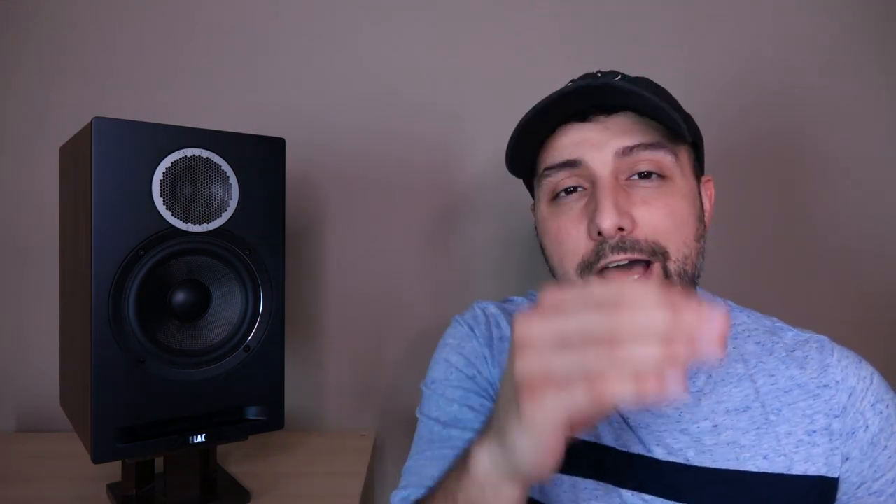As some of you know, there's been a second iteration of the Debut series. The story behind that is that while a lot of people liked the original Debut series, it had a lot of coloration to the sound, particularly the bookshelf speakers — rolled off on top and bumped up in the bass. So what they did with the second generation is clean up the sound and give it more of a balanced presentation.